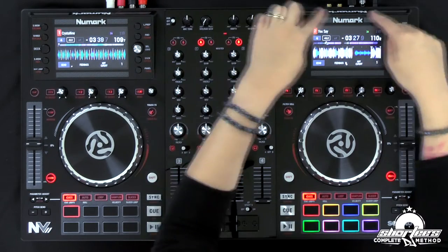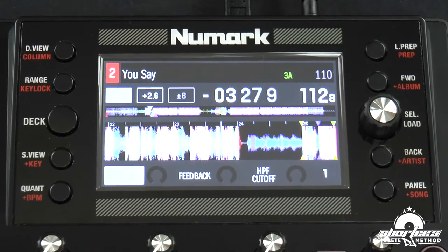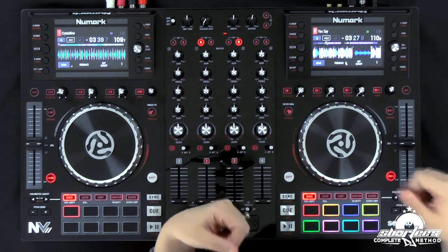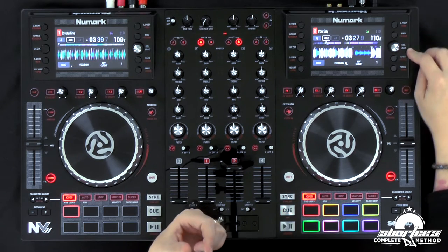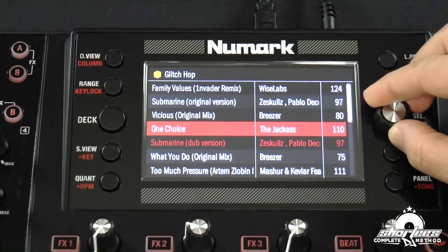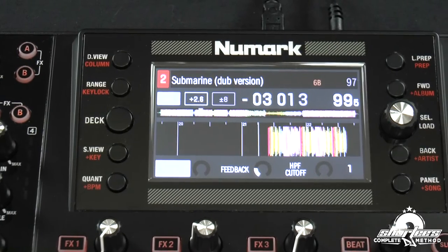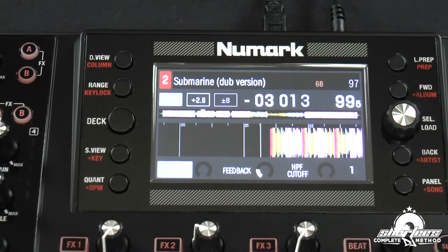The biggest upgrade they added to the new NV controller are the navigation controls right here. They've changed a lot of the functions and made it more intuitive and easier to use. The first one is the select/load knob — you can still scroll through your tracks, but now you can actually load a track just by pressing the knob. So now it just loads it super easy right there in the software.